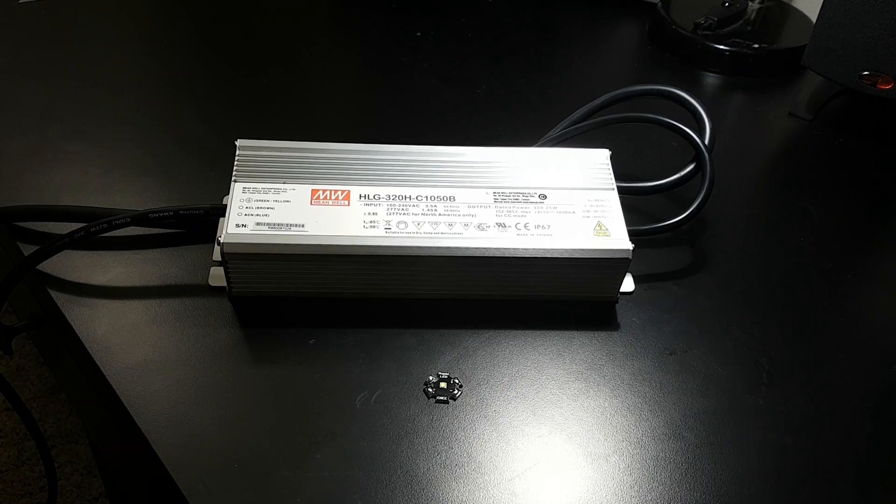Welcome to part two of the ultimate DIY LED light for planted aquariums. In this video we're going to be preparing the components for assembly: wiring up the driver, soldering the pads on the LEDs to make it easier to solder wires to them later, wiring in a potentiometer to the driver, going over the fans, and measuring out on the heat sink where the LEDs are going to go. We're not assembling the light in this video — that will be in the next video.